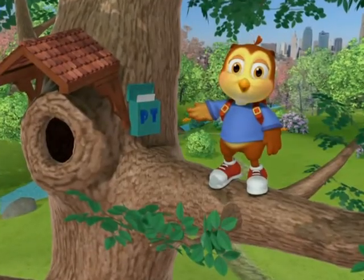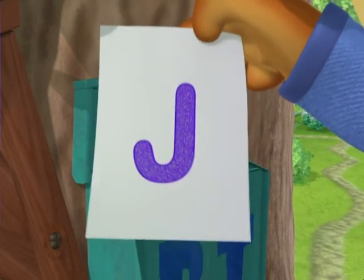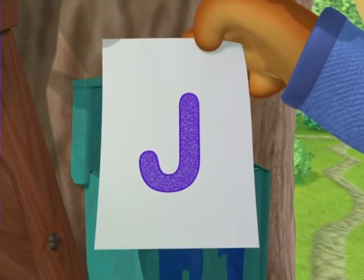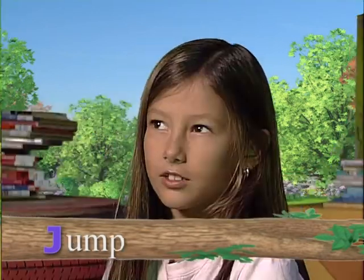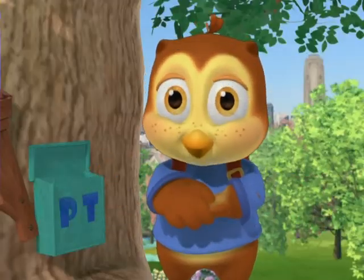Let's check the mailbox and learn the letter of the week. It's J! Let's check out some words that begin with J. Jam, jump, juice. Those were some great words.